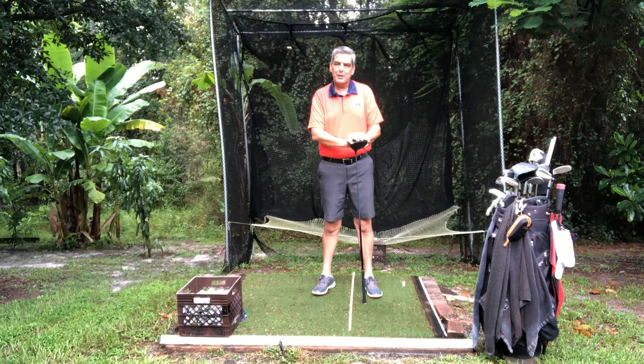Today we're going to talk about a power move to really snap the club head through the ball. If you really want to see an increase of 20 to 30 yards in your drives and really 10 to 15 yards in all the clubs, every one of the irons in your bag, there's a key move that is little understood by most.